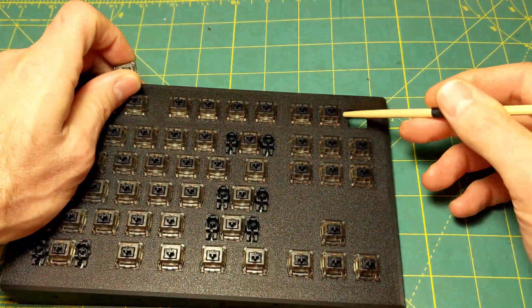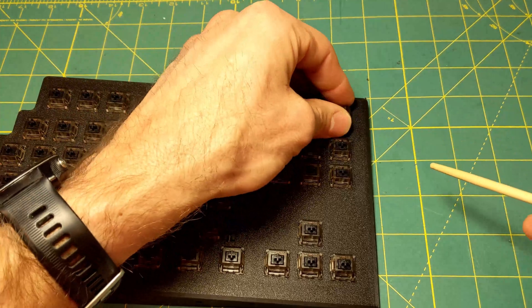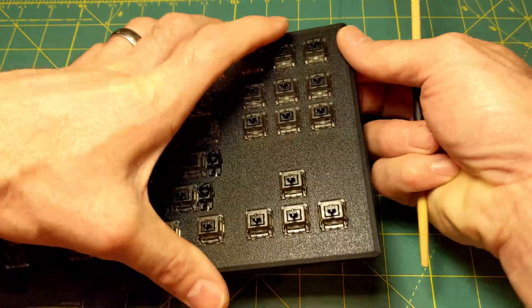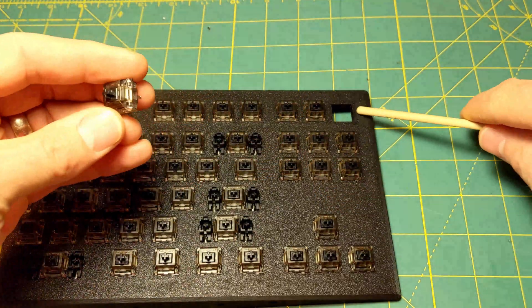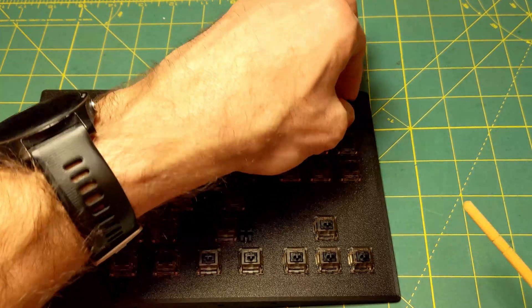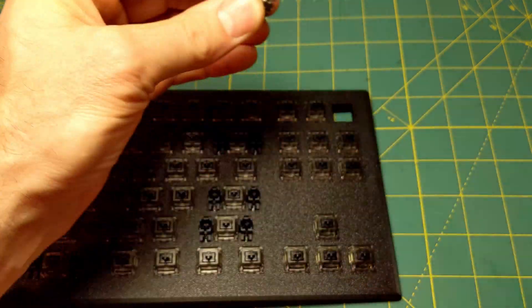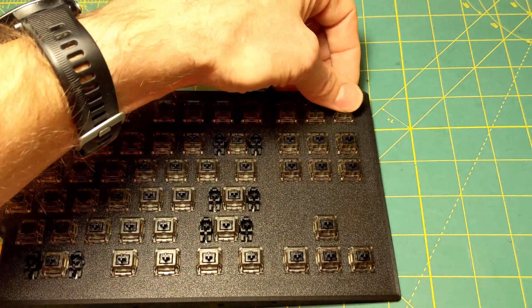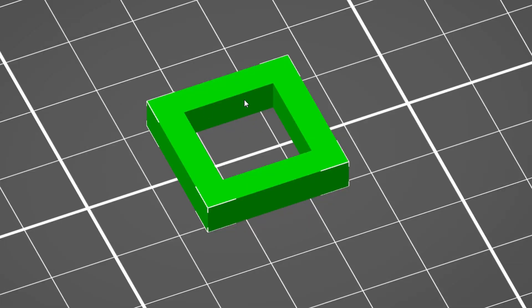The second point is elephant foot compensation. The key switch holes are designed at 13.9mm square while the switch is 14mm, giving 0.1mm of extra material to ensure a friction fit without deforming the switch. If you disable elephant foot compensation, those first couple of layers squish out to create a smaller hole. When you press the switch in, that extra material squeezes the case and deforms it so it won't function correctly. Make sure elephant foot compensation is enabled so the switch slides in with just a little friction.